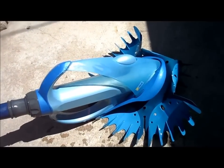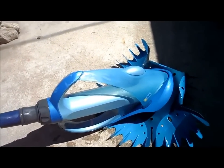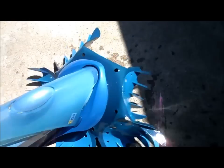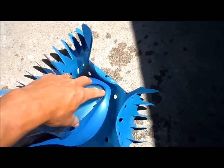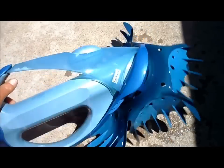This is the Zodiac G4 cleaner. I don't recommend this one for three main reasons. First, this front weight wears out over time and snaps off, and it's like a hundred and thirty dollars for this part right here.